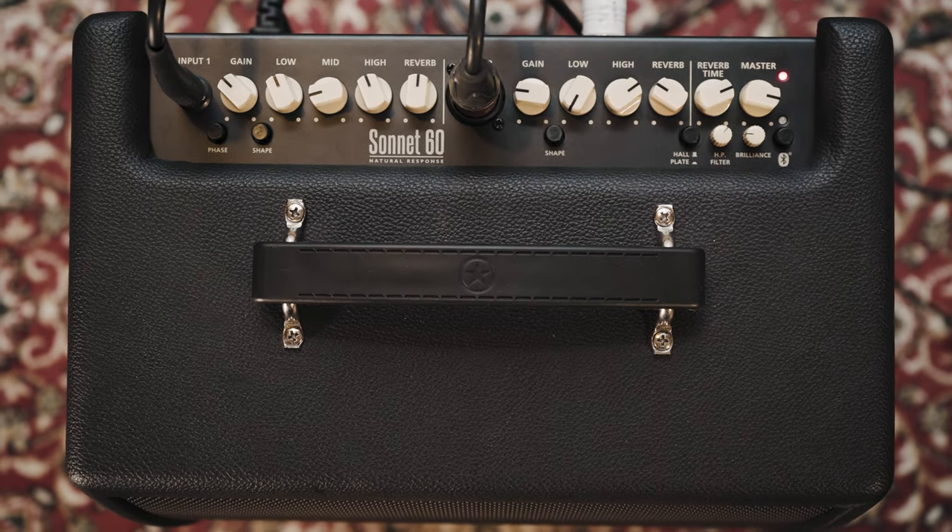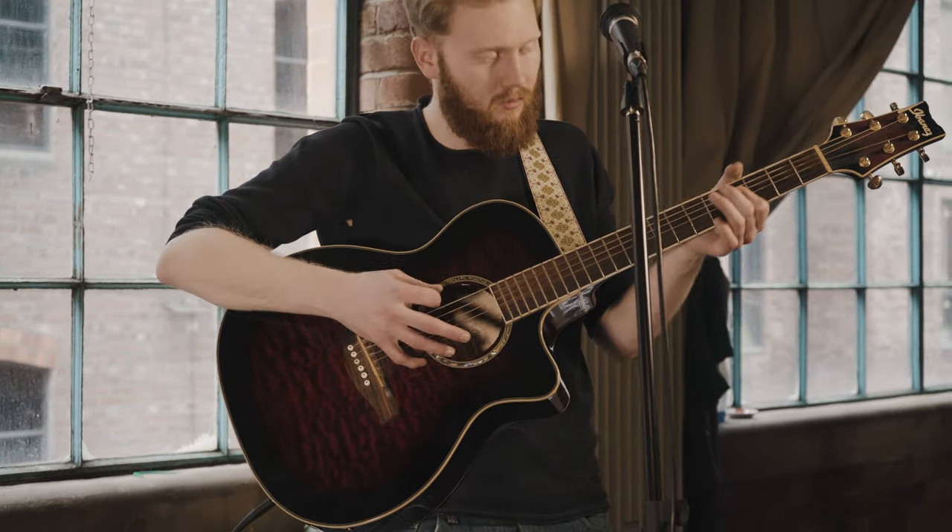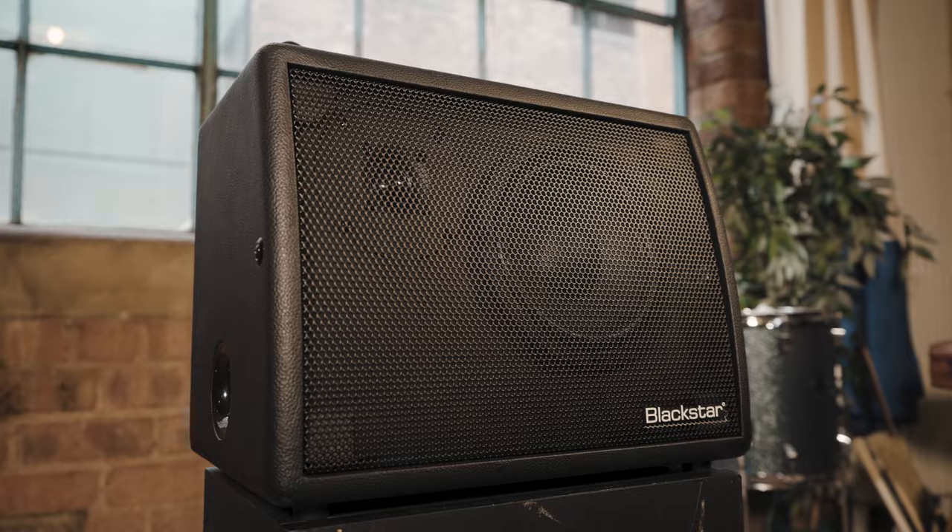Hello, I'm Christian Hermansen and I'm here today with a Sonnet 60 from Blackstar. The 60 watt combo is designed specifically with acoustic guitarists in mind. The custom designed 6.5 inch speaker and high frequency tweeter faithfully amplify your voice and your guitar.